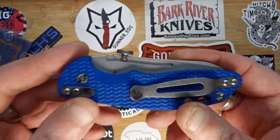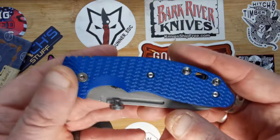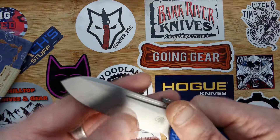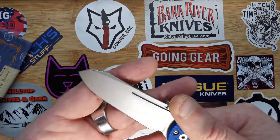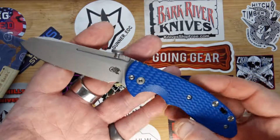I just like all the little details on this knife. I've had it just over a week now and I've not put it down — I've used it quite a lot. I love sheep's foot blades; I think they're so useful. As you know, I do a lot of paracording and I've been using it for that.